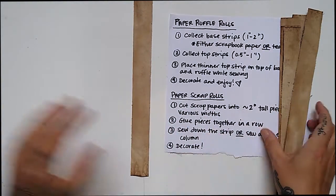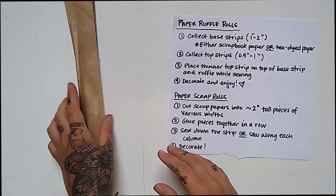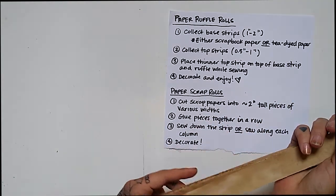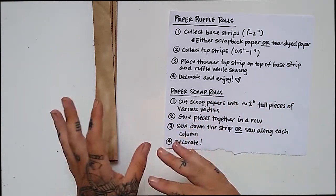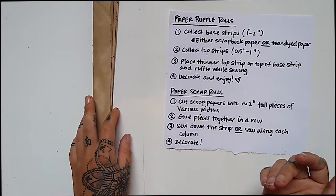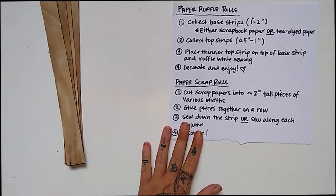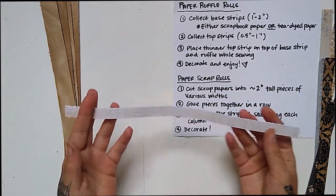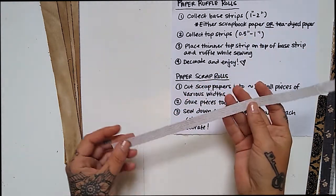These are one-inch strips of tea-dyed paper, but you don't have to use tea-dyed paper — you can use any paper you have, even scrapbook paper or some other specialty paper. Tea-dyed paper looks nice and brings the scrap strips together cohesively. That's your base strip. Then you're going to need to gather some top strips — these are scrapbook paper strips, mostly off-cuts from when I was making journals.